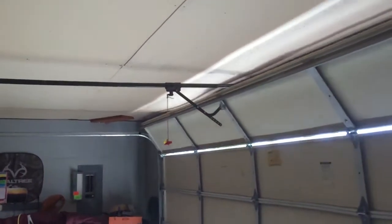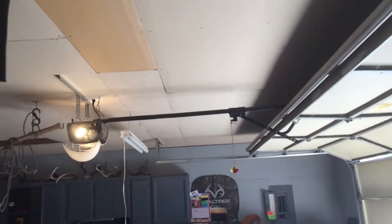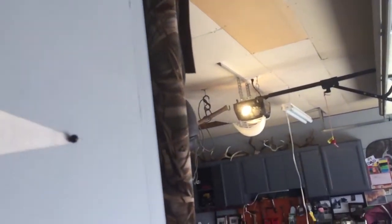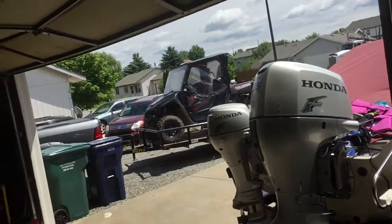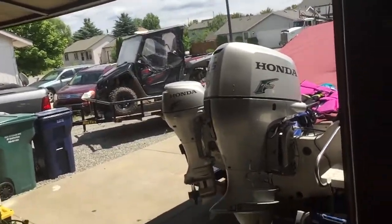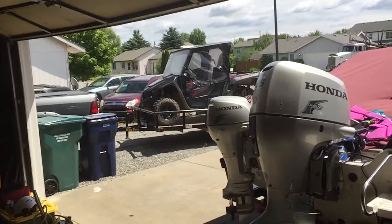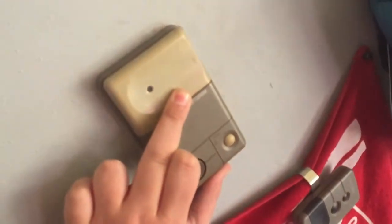Without further ado, we're gonna open up the garage door one more time. And here we go. It's a little bit noisy and loud. Now we'll close it one more time — here we go — but you need to hold the button down.